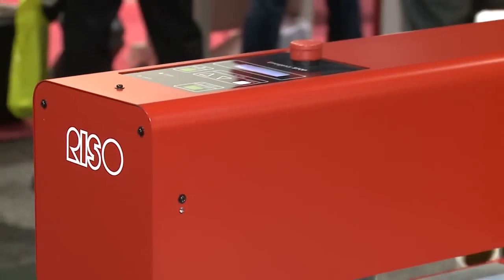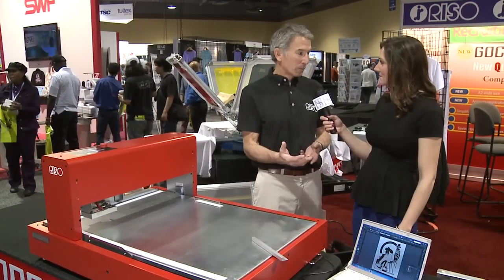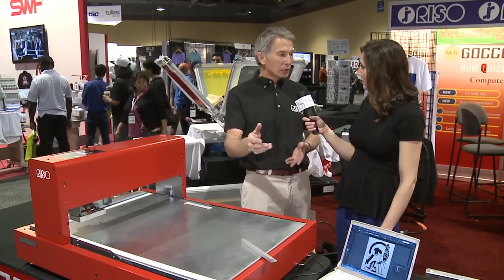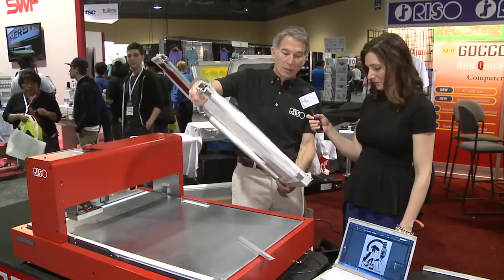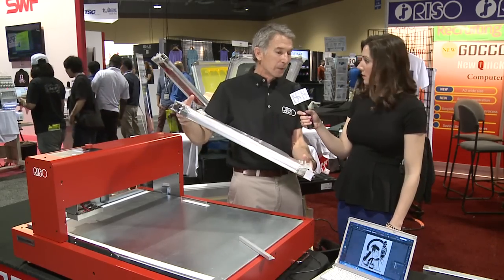Tell us about the QS 200. We're very excited about this new product — it's the first time that we can do a thermal screen on a pre-stretched frame. In the last 20 years I've been selling thermal screens, one of the issues has been registration. Now we can take this mesh, put it on a Newman roller frame, stretch it to 20 Newtons, and get accurate registration for multi-color printing.